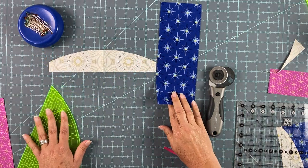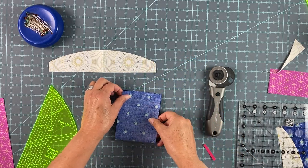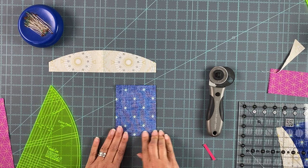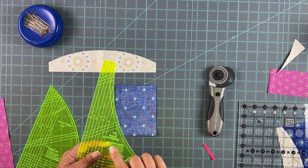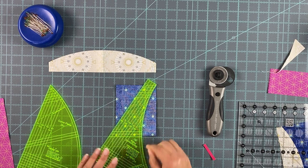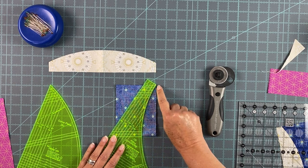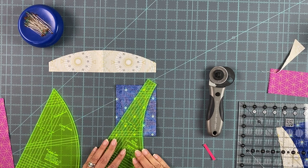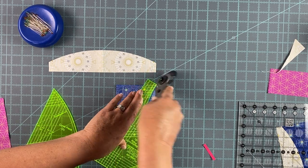For the D unit, since we folded this wrong sides together, you want to fold it right sides together and that will help with registration. Line that up, finger press on the fold, and take your D background template. Again you're going to use that right-hand side center line, and up here you're going to line it up with the 10-inch line on that point in the upper right-hand corner, then along the bottom there — hold it firmly and make the cut.